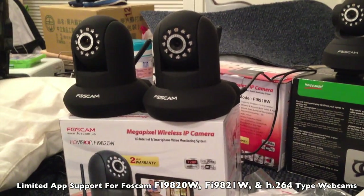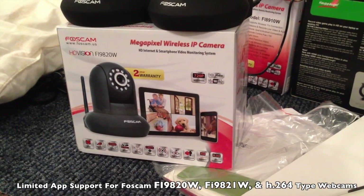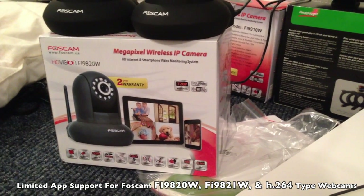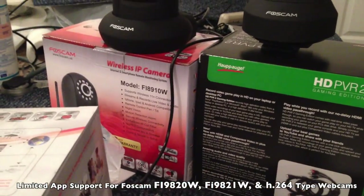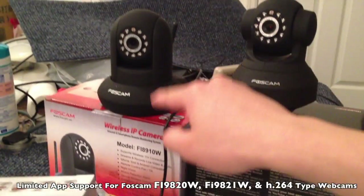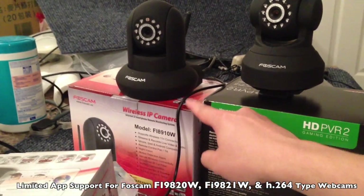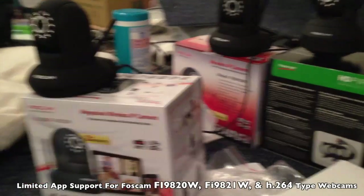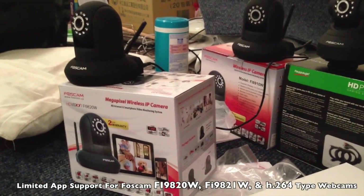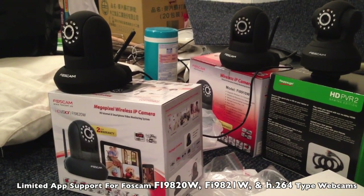Thanks for watching this review. This review was of the Foscam FI9820W. I know it sounds very negative, but I really don't have much nice to say about it. If you guys get a chance, I'll recommend checking my other review of the FI8910W — I think that's the much better Foscam. When you get it on sale, it's like $65, whereas this one cost me $130, so I don't think this is worth it. Thanks for watching Walker Hamster. If you guys have any requests, suggestions, or questions, feel free to send them to me. Bye.